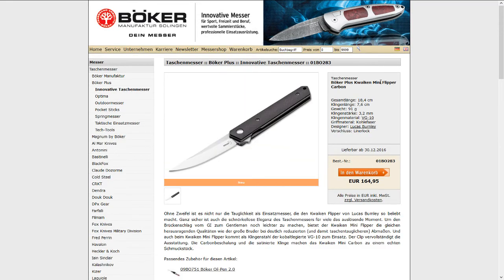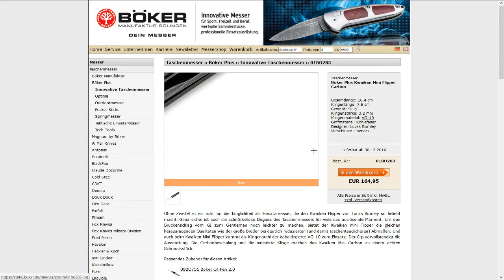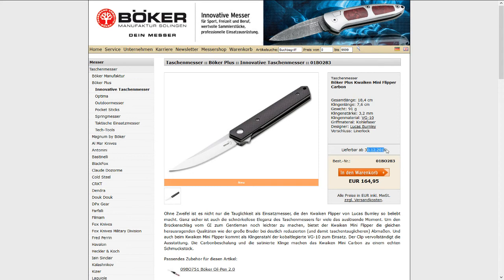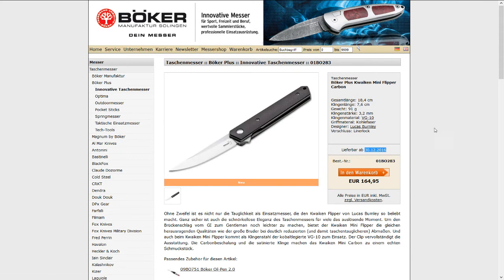Moving on to Böker — here we have the Quaken Mini. The Quaken is quite a popular model, but for me it was a bit heavy for its size, so I prefer the Mini. This carbon fiber version is not available yet — it will come out by the end of the year — but the titanium and G10 versions are already out.